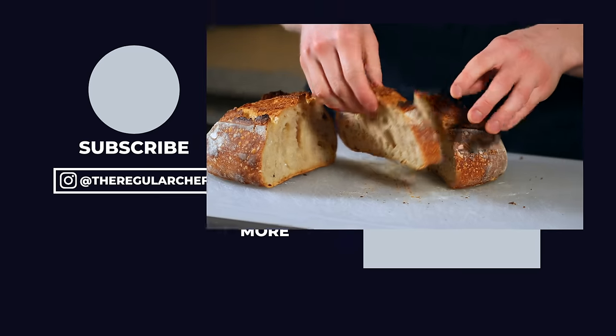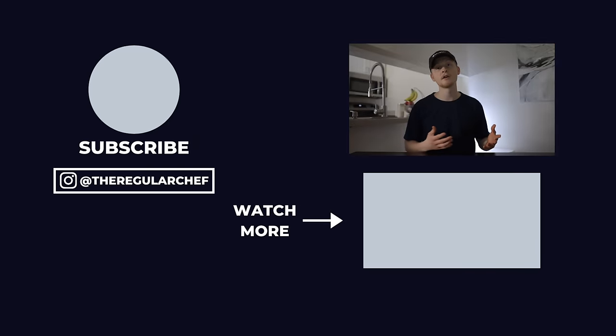I hope this video helped you out, and remember, for a full walkthrough on my favorite sourdough baking recipe, be sure to click the video in the bottom right corner of the screen. I'll see you all in the next one.